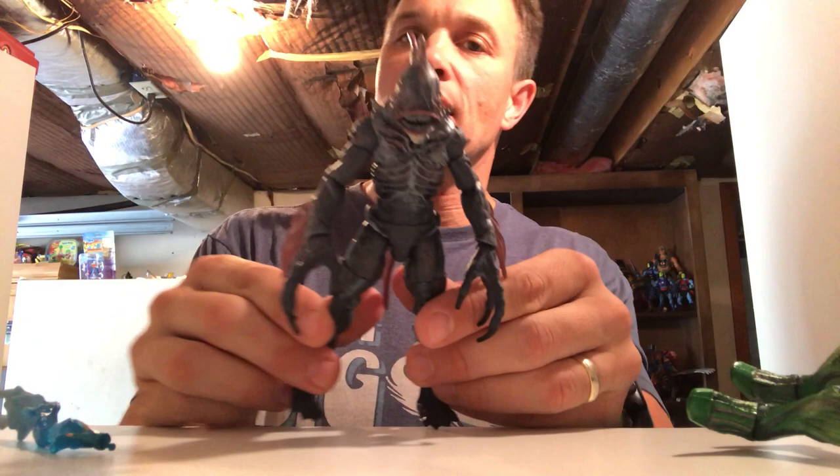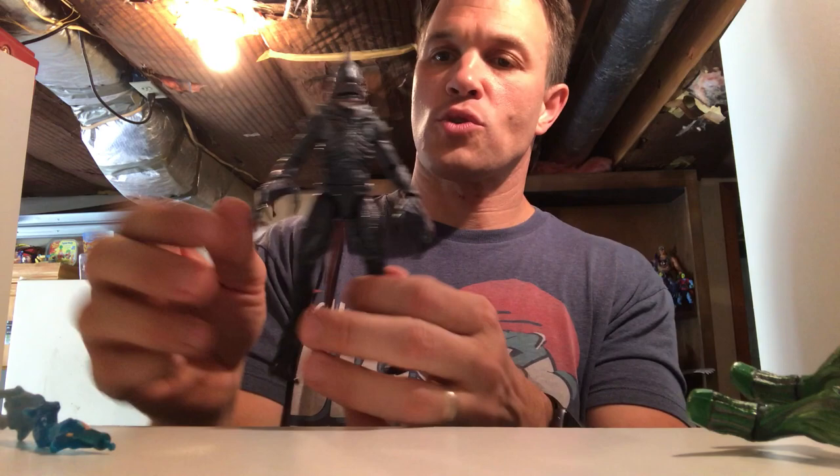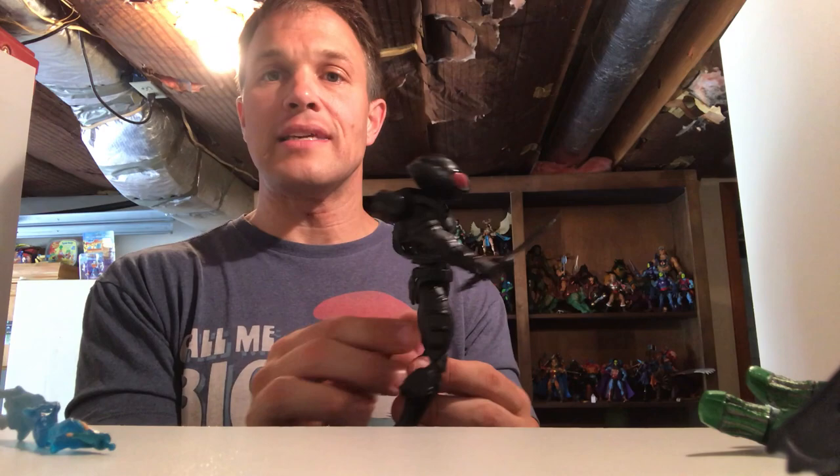The coolest two from this wave are coming. This is the build-a-figure: the Trench Warrior. When they have their undersea battle, the Trench Warriors will be like the stormtroopers of Orm, I'm guessing. I don't know anything about the movie — the trailer looks good and I definitely plan to see Aquaman over the holidays. It looks more like a summer movie but it's coming out at Christmas. The Trench Warrior is a really great, all-together great figure.